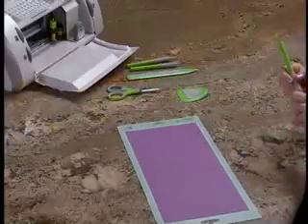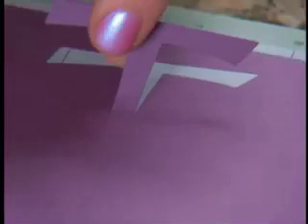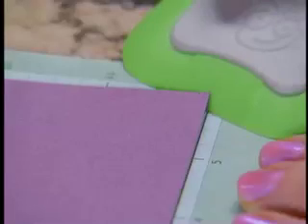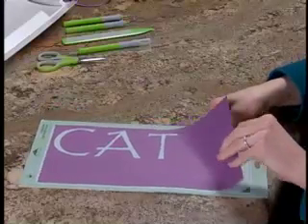Removing the cut characters from the cutting mat is easy. Using the Cricut blade tool, gently lift the cut characters from the cutting mat. Once you have removed the cut characters from the mat, use the Cricut scraper to remove any remaining paper from the mat surface. Clean mats result in clean cuts.